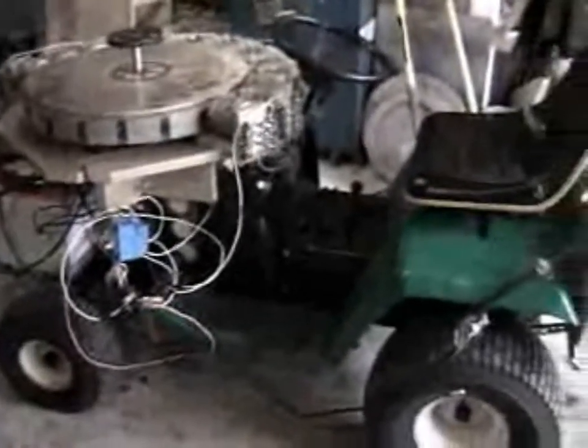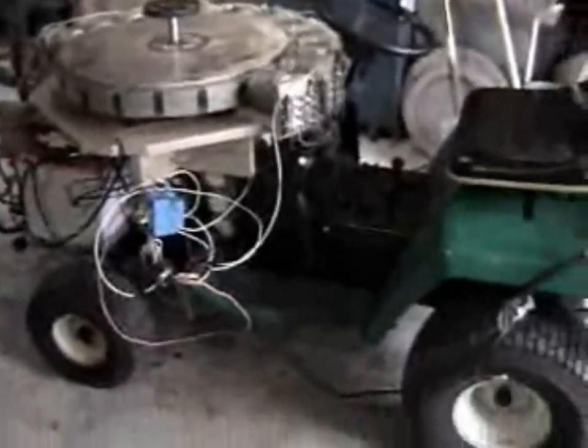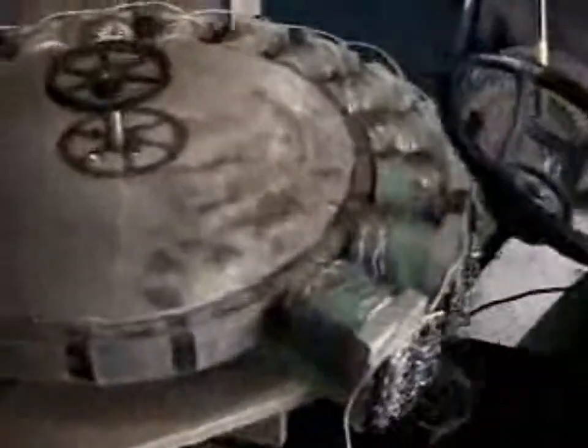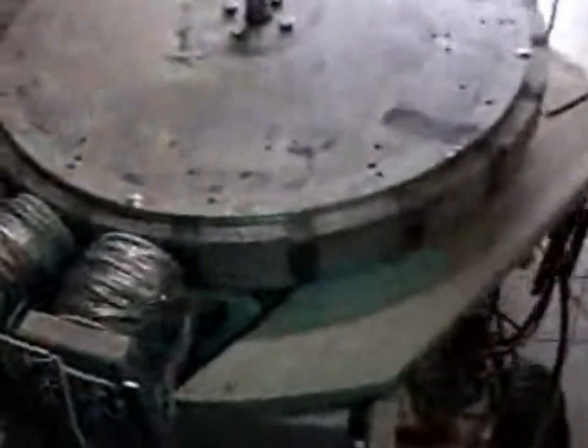Here you have the lawn mower — it's still not completed. The wires, of course, are dangling. I've got 12 coils, each with 8 transistors, and 20 poles. So I've got 20 coils potentially. I've got a trigger switch here — not completed, but we're just going to start this thing up.